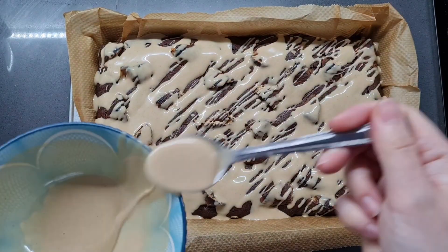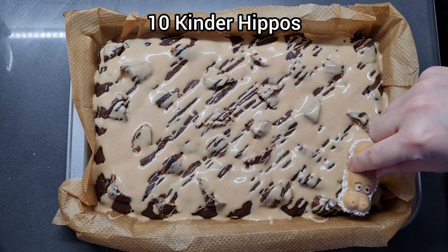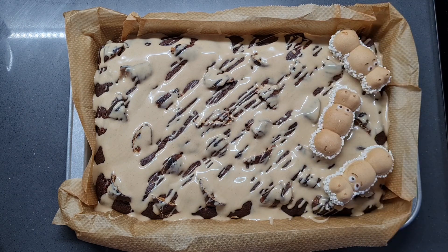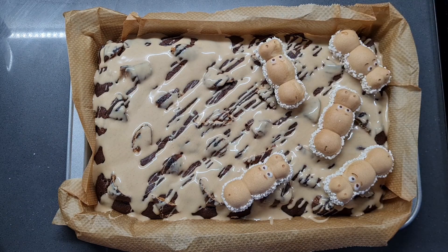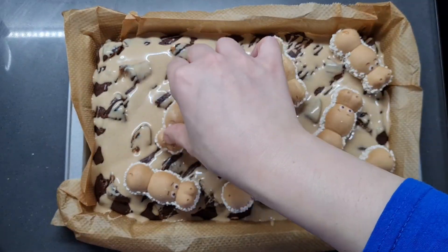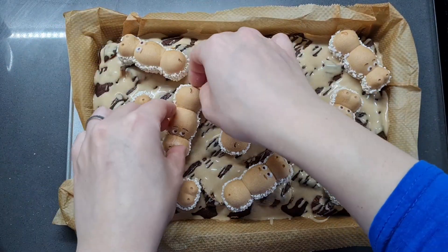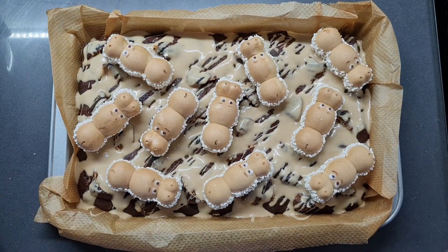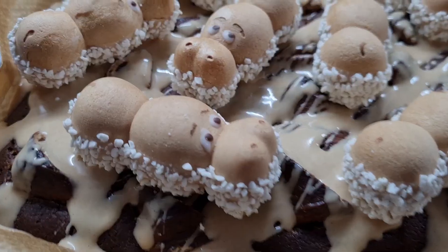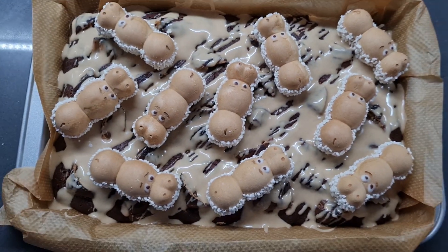You need to work quite quickly because the cold brownie will cause this to set fast, and you want to stick on your ten Kinder Hippos before that happens. I'm just placing them randomly so that every slice will have a good bite of one. This would have definitely been easier on a flat surface, but because I put that last bit of Kinder Bueno on top it's a bit bumpy, so I had to rearrange a little bit before I could get the hippos to sit nicely. You don't even have to wait for the topping to set, but it does set quite fast and I find it easier to slice when the hazelnut cream is set. Just wait a couple of minutes, cut it into squares, and serve.